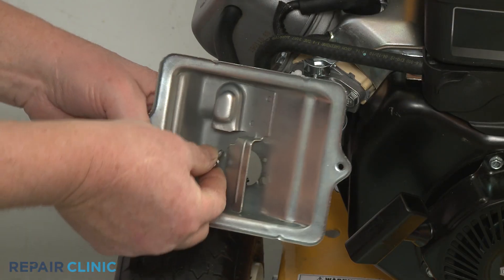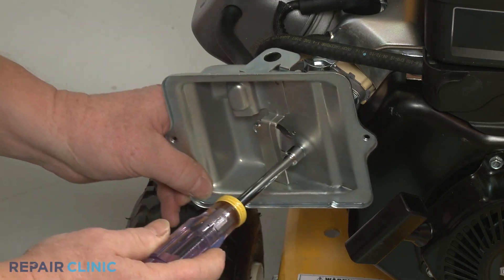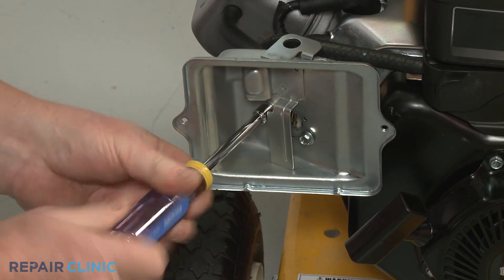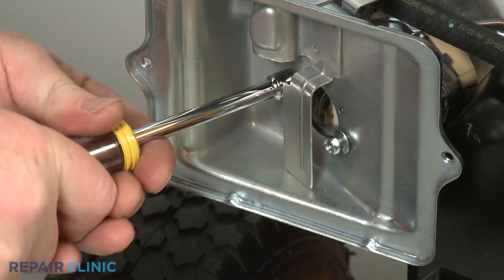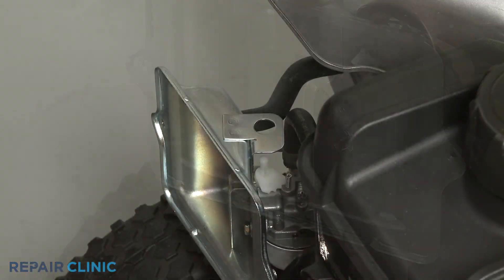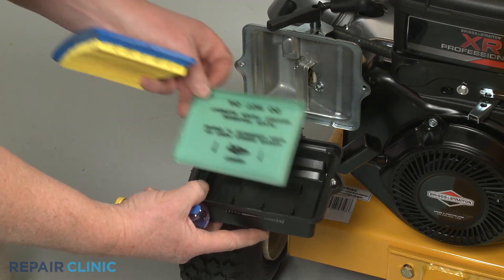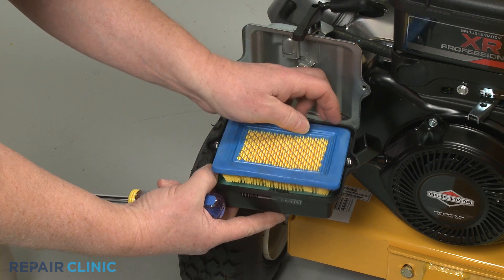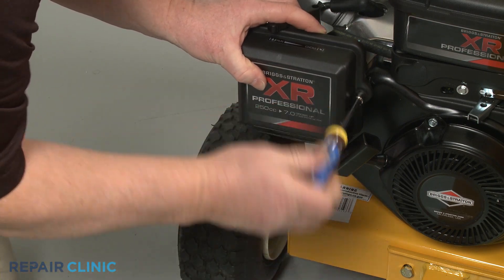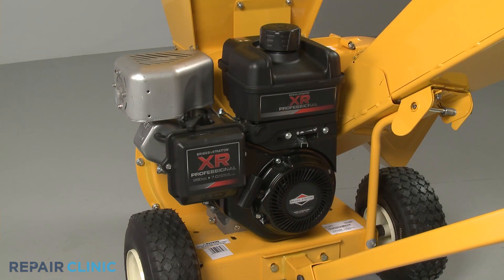Insert the two mounting screws through the air filter base, then align the base and thread the screws into the carburetor. Replace the choke lever. With the pre-cleaner positioned in the cover, followed by the air filter with its rubber gasket facing outward, align the cover on the base and secure it with the screws. The engine should now be ready for use.